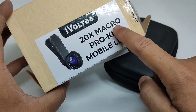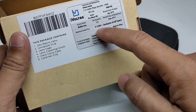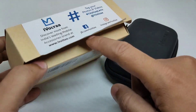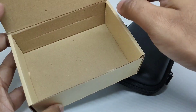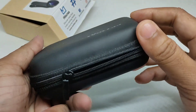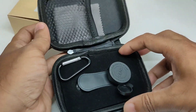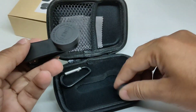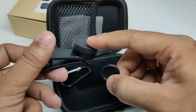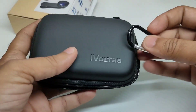Before starting this review, let me be clear — it is written 20x macro lens but that is just a paper claim. The price listed is 1399 but I bought it for around 999 rupees from Amazon. It comes in a cardboard box with a lens bag and a rubber case. Inside you will find the lens, a lens clip, back protection clip, and two plastic caps.